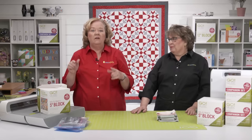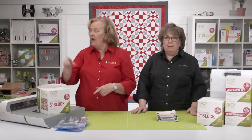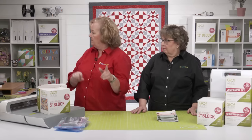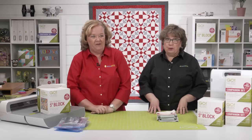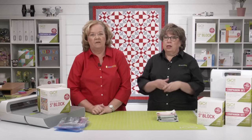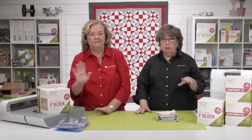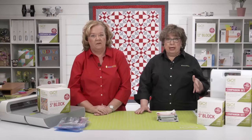Be sure to ask your questions in the comments section from wherever you stream our show, and our team is going to send them to us on our laptop. Now in case you missed it, the first show for the quilt along introduced this project, and we went over using the Go Mix and Match five-inch cube with the companion corners or traditional rotary cutting.